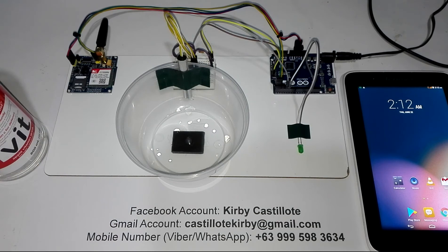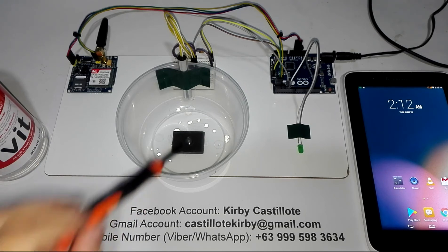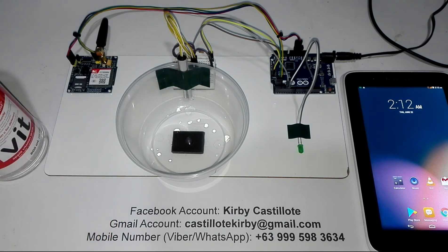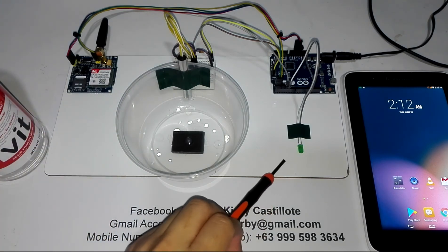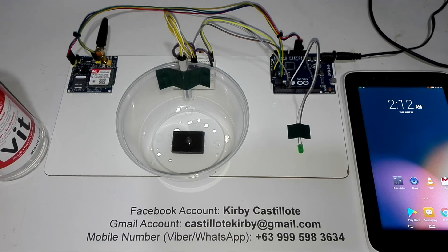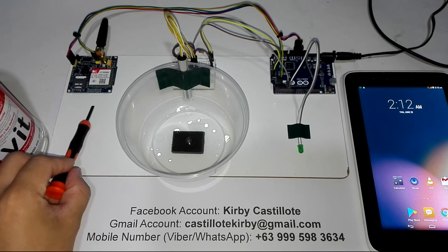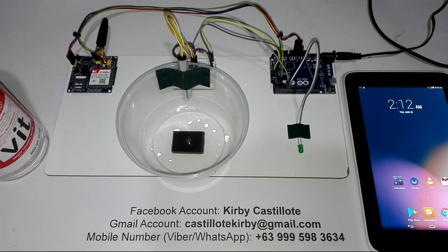Once this improvised water or flood level sensor senses the presence of water at this given height difference, this green light emitting diode will light up without blinking. And this SIM800A GSM module will send an SMS to this tablet phone saying: warning, the water has reached a critical level.